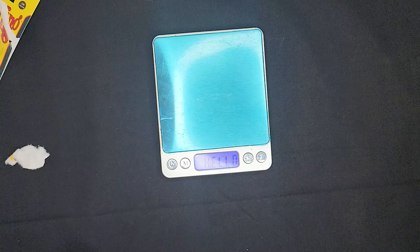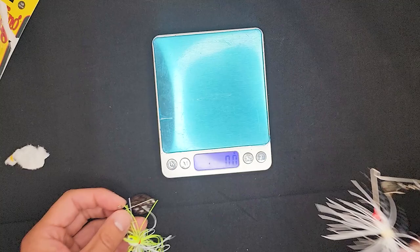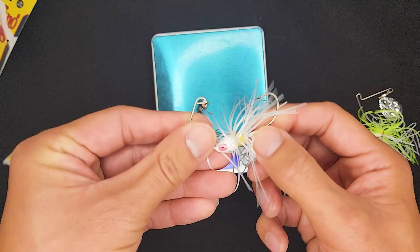Let's weigh this guy. So 6.8 grams — 6.7, 6.8. This guy is definitely heavy. These are all not 1/8th ounce as you guys can see. It's closer to 1/4 ounce.